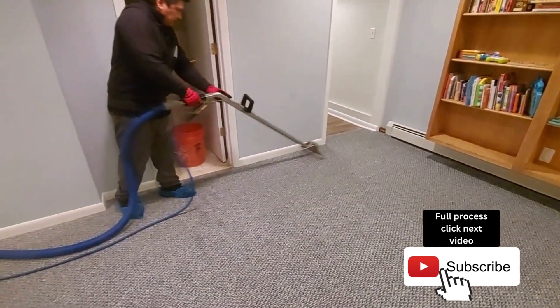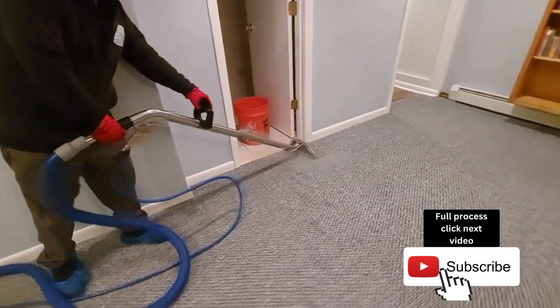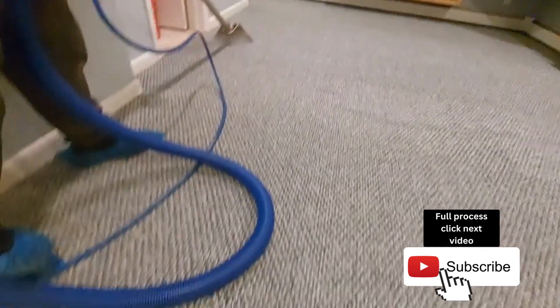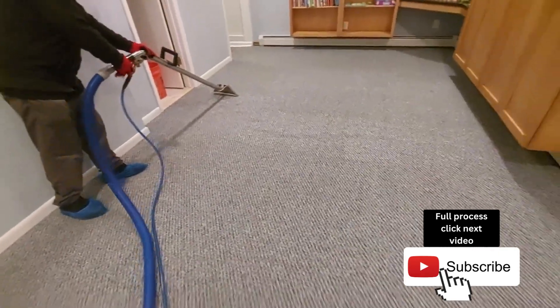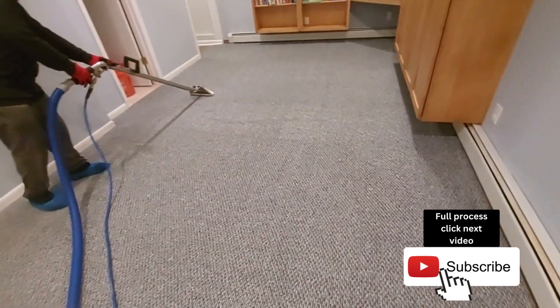After the agitation, after the whole process — vacuum, solution, agitation — your carpets are definitely going to come out very nice and clean. Sometimes there's no way around it: using the right product, the right solution, the right tools — that's what it is.